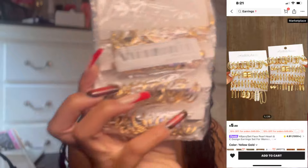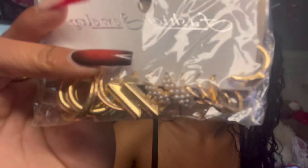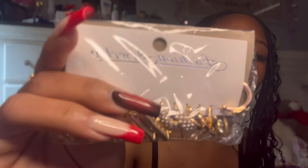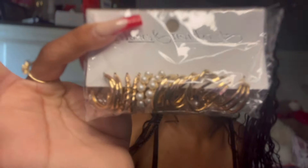The next item I have is this 48-piece set of earrings. I got them for three dollars and forty-four cents. Let me take them out of the pack and show you guys — they look like they're all individually packed up. It's just some small gold hoop earrings and they have all different types of designs, thicknesses, and sizes.